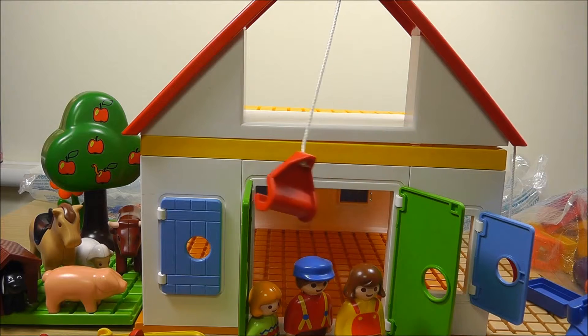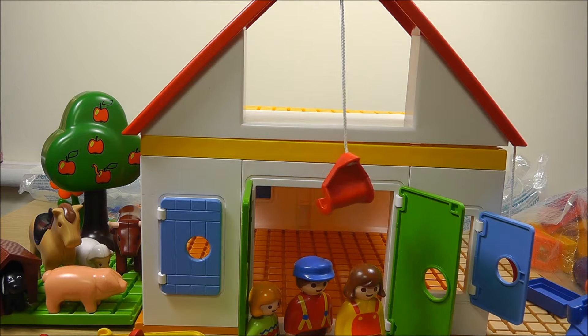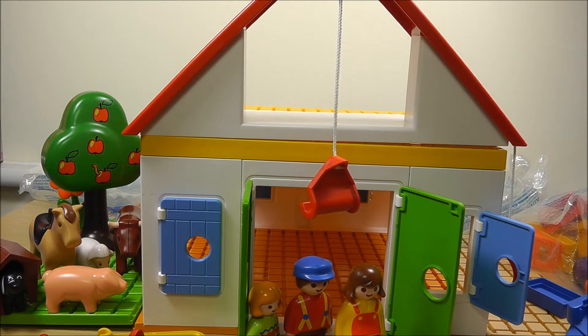We have plenty of other things, so we can build a bedroom and a kitchen, and then we can play with the figures from the farm. Watch the next episode to see what else we have here. Thanks for watching Toy Stories TV — subscribe for more videos from this series. Thank you.